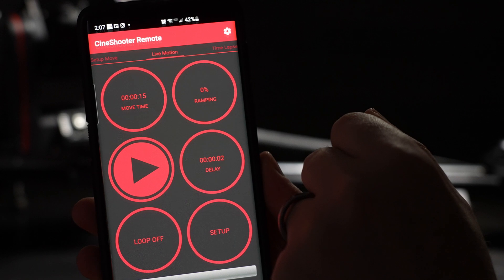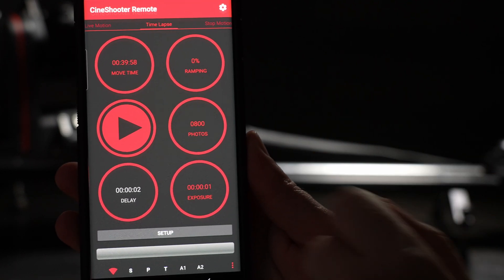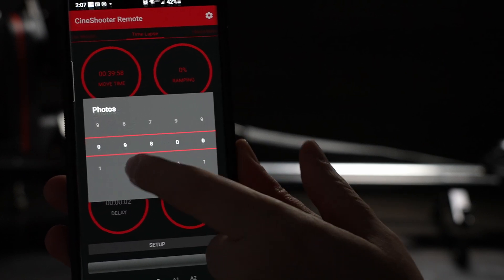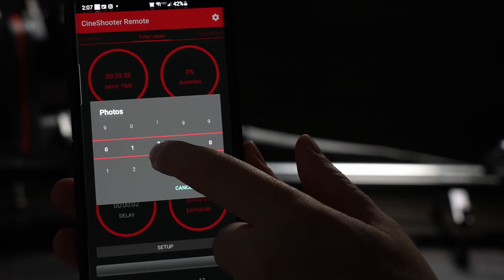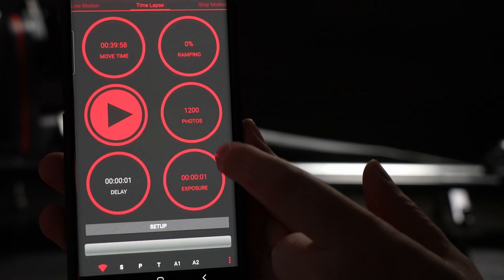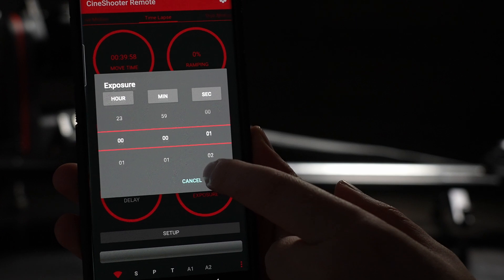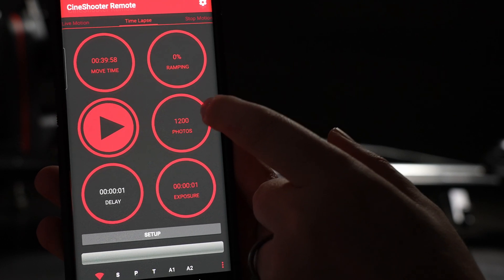One of the coolest things about the unit is how easy it is to change the number of keyframes — anywhere from one to ten. You can switch instantly from live action to time-lapse or stop-motion with just a swipe, and input all the important parameters to get the shot exactly how you want it. It's all Wi-Fi based, so it's super easy to connect to and control from your cell phone.